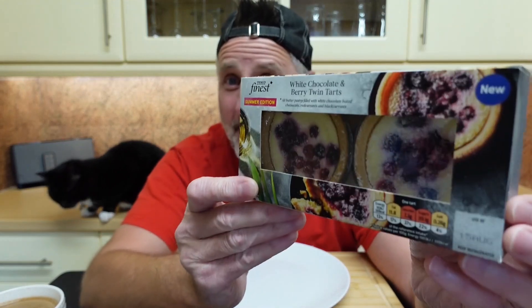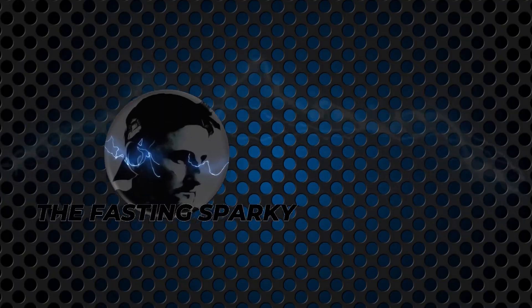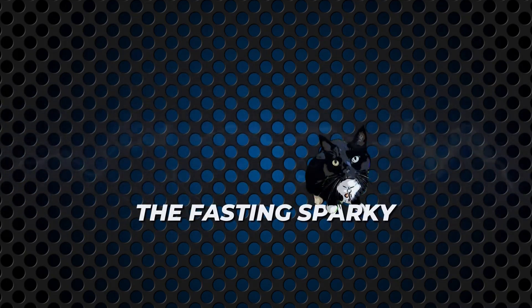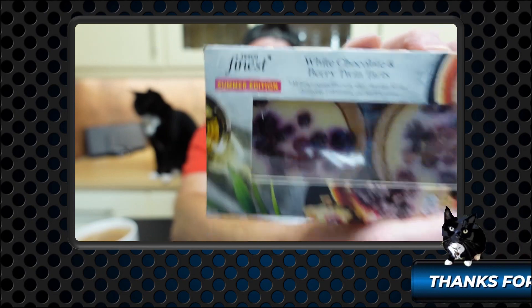Fromage Fry, it's me again. And in this one, I'm having a go on this. So what have we got here then? This is Tesco's finest white chocolate and berry twin tarts. And they are new. Summer edition.